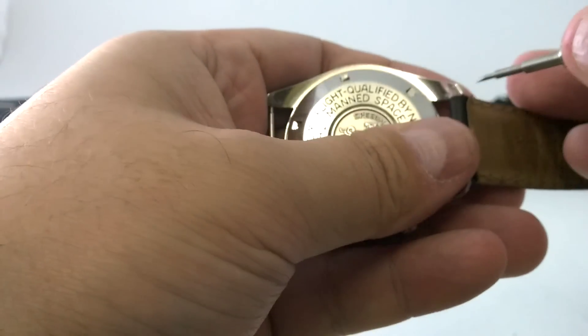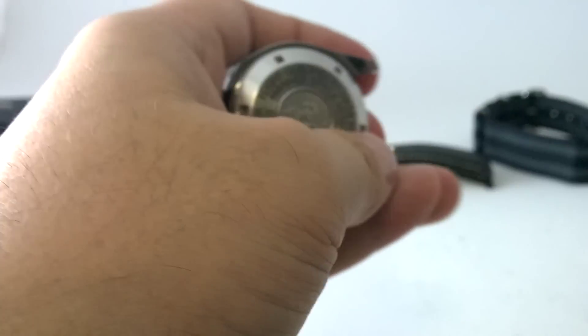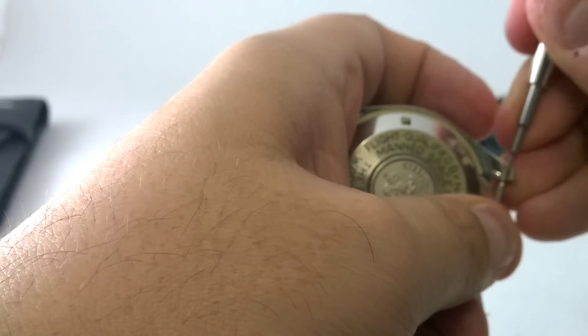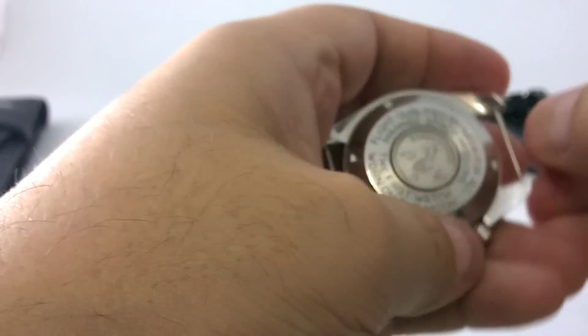Okay, so that's one spring bar put back. Let's do the other end, fuckers. Got it. Take that out. Now let's put this fucker in and let's push this little prick in. There we go. It's done.